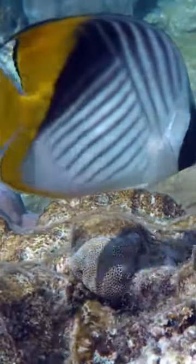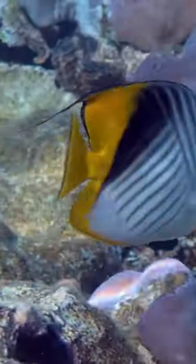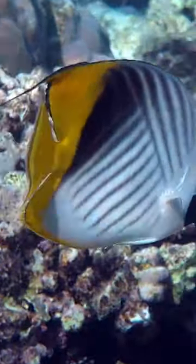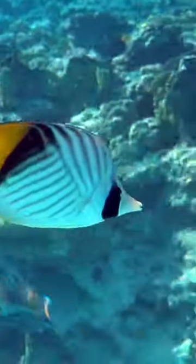The threadfin butterflyfish has a pearly white body that blends into a bright yellow color towards the tail end. It also has black diagonal lines that create a chevron-like pattern. This fish is calm and friendly, and it can grow up to 9 inches long.